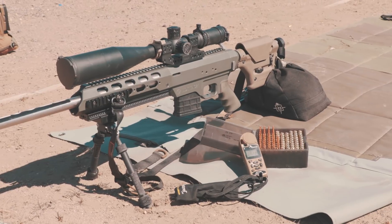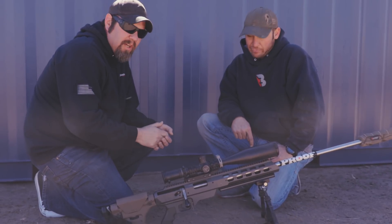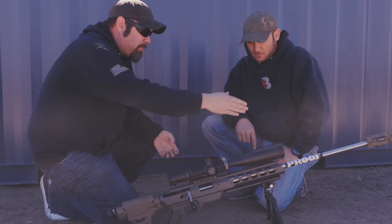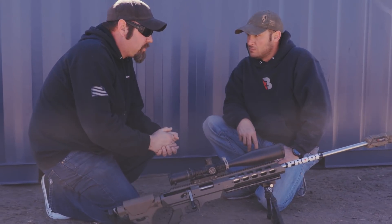Those are Talon slings from Hawk Hill. All this stuff — minus the MDT chassis — you can get from Mile-High Shooting. Give me a call at 303-255-9999. Barrel length on this is a 27.5 to 28 inch barrel, and of course we have our Ultra 7 Thunder suppressor.